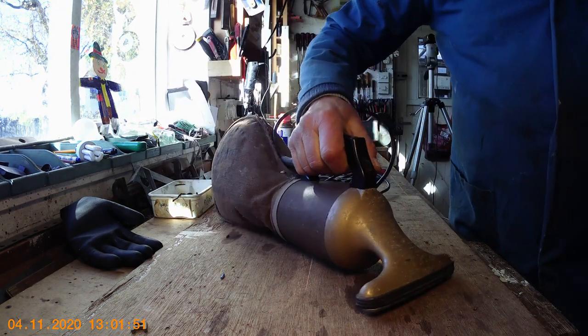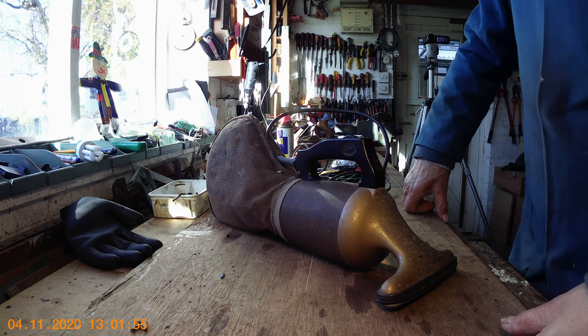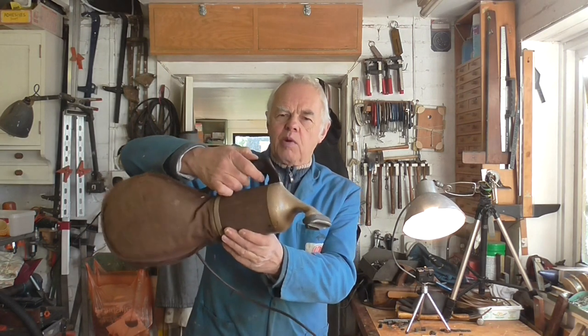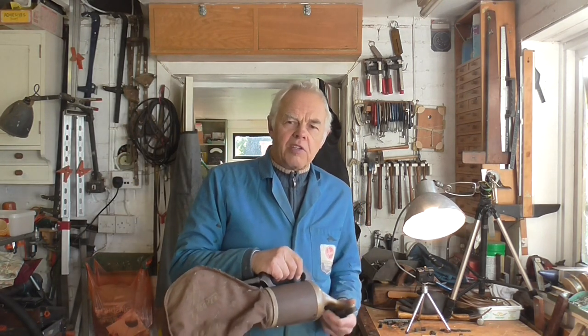So there you are — that's my little video on how to repair and service a Hoover Dustette model 100. Well that's it folks, we're all finished now. I hope it's been of use to someone — there must be somebody out there who's got a Hoover Dustette model 100 and hopefully they may pick a few tips up on how to repair it. Anyway, we've got a nice little Dustette that now works. Thanks very much for watching and hopefully I'll see you in the next video. Bye for now.